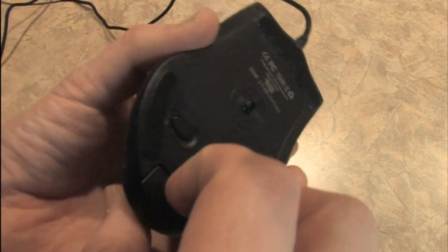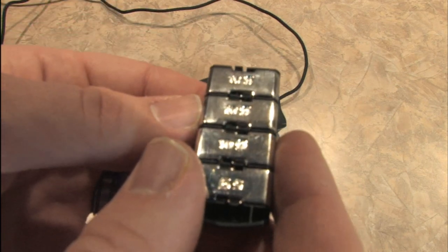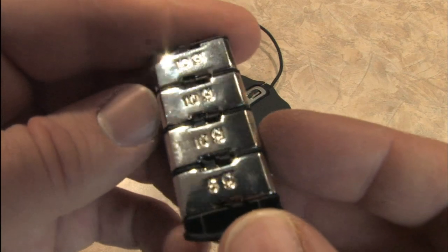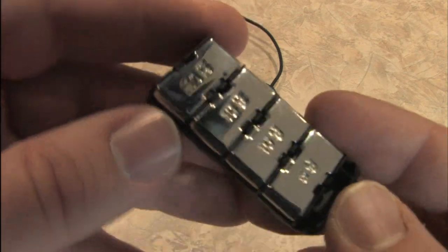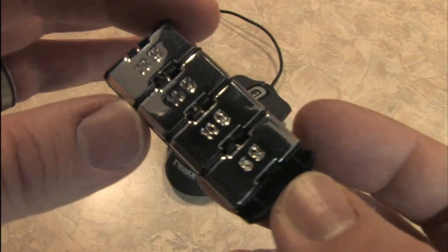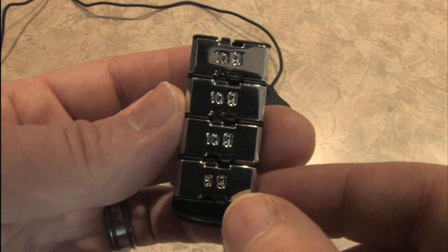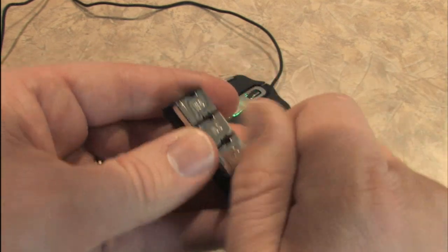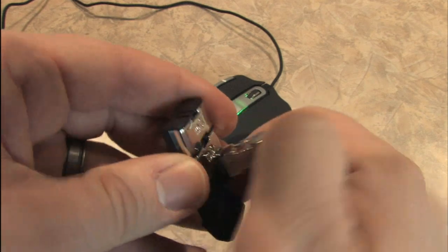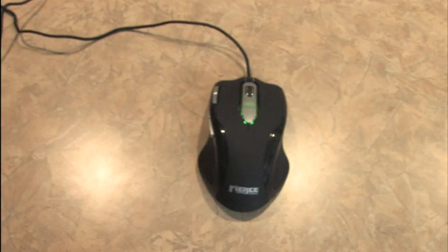Here's the underside. It has a micro-adjustable weight system that you can load up to fit your needs. Some people are very particular about the weight of their mouse, especially when it comes to video games, and this allows you to add additional weights — you can front-load it or back-load it if you feel the need. You can feel the weight change right away.